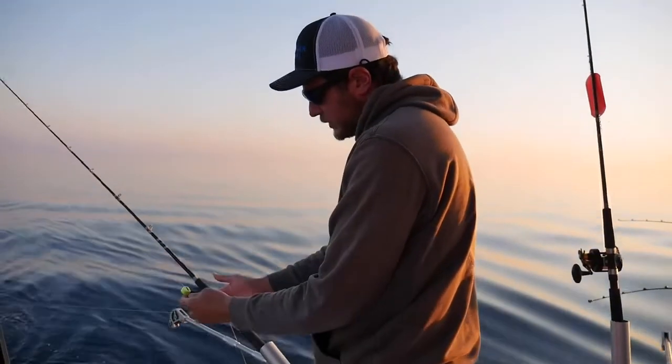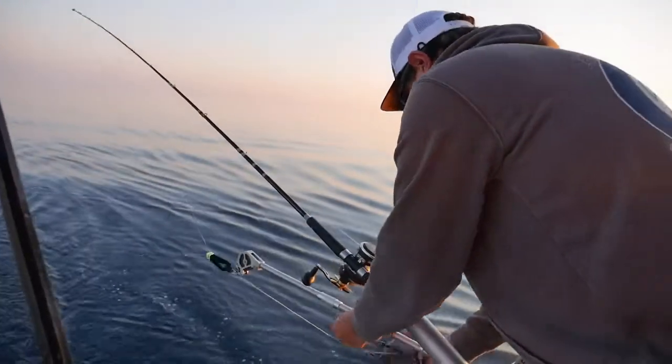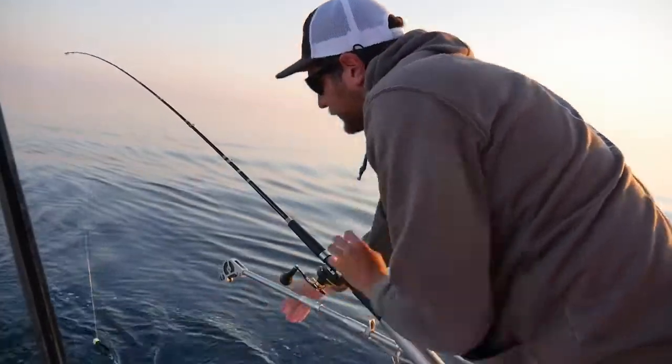We like to use the Scotty pinch release — it doesn't damage the line and it's really safe on it. We're using a 15 pound weight for deep water fishing.